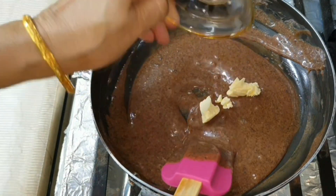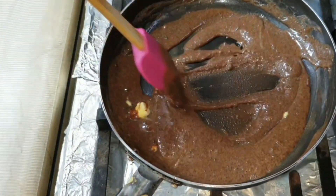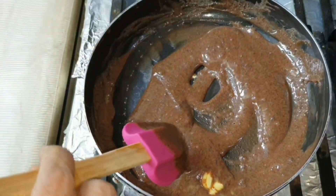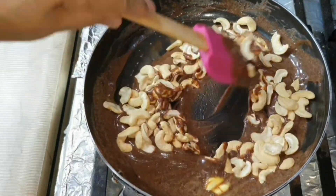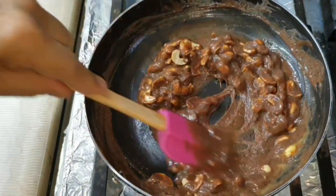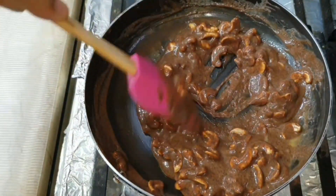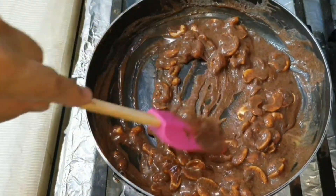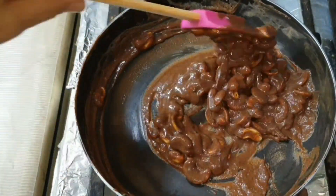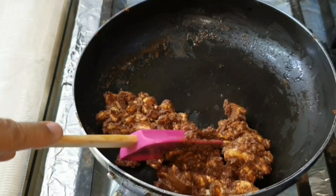Now we will add the condensed milk and a little bit of water. We will also add 10 grams of butter. This is what makes it proper and thick.